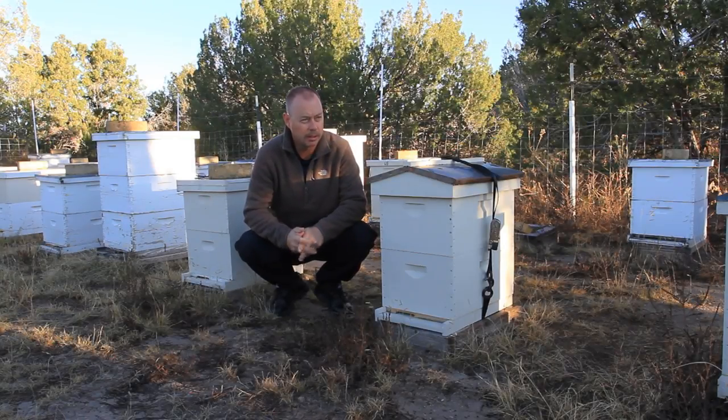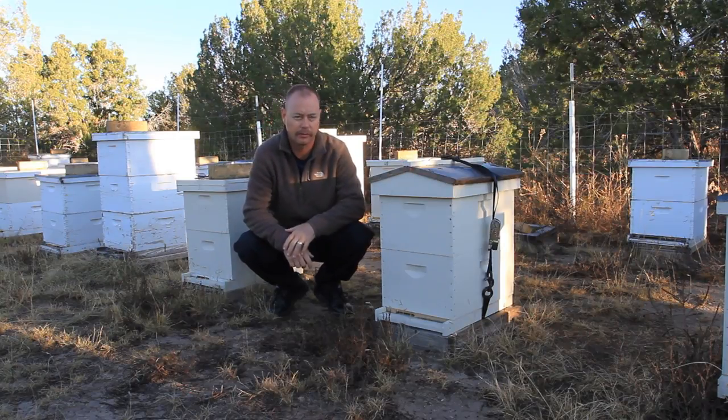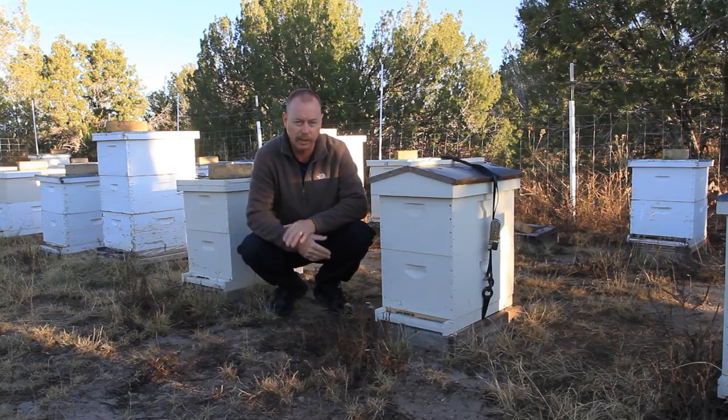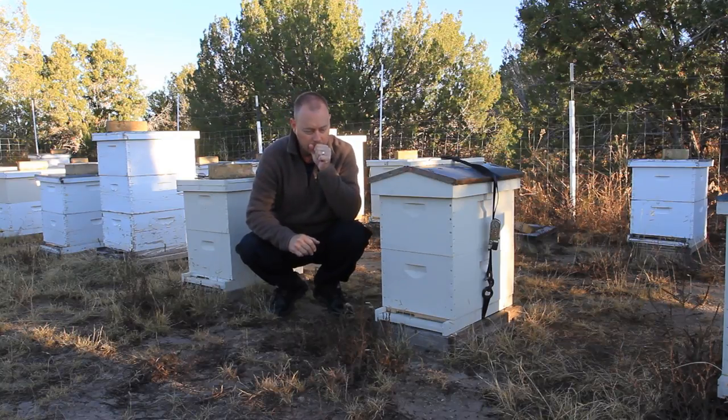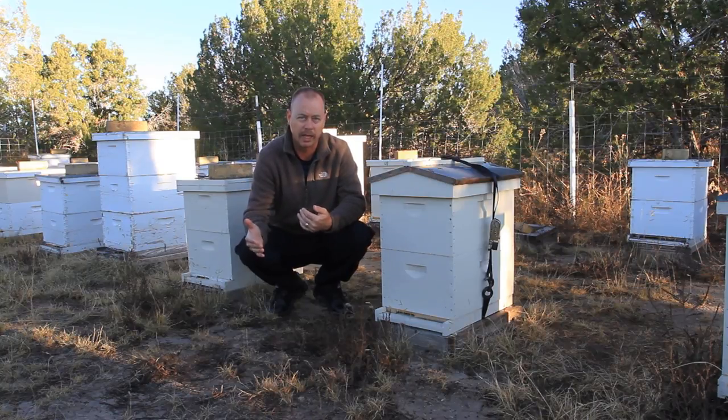Hey everybody, it is the break of dawn here in the bee yard and I just thought I'd do a real quick video on moving hives. This one is a hive that actually goes at my house. I have a yard at my house and then I have three other out yards. I moved it up here temporarily because I basically tried to unite it with another hive and then it wasn't in the right spot in my yard, so I moved it up to this yard.